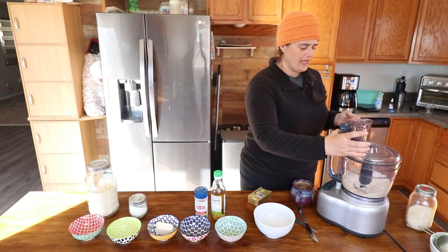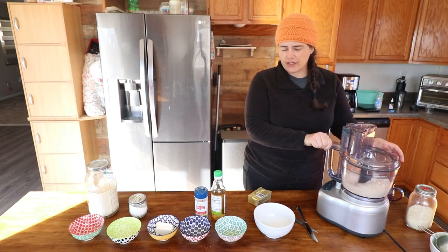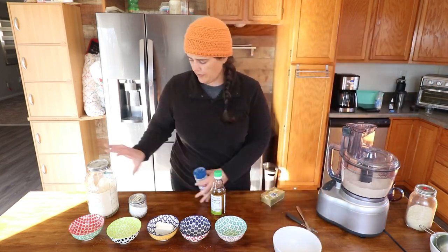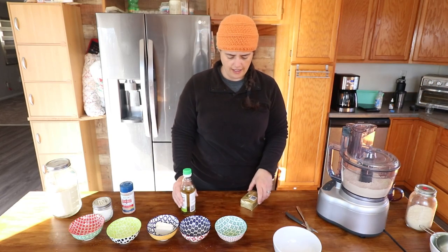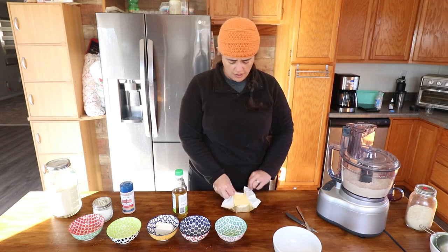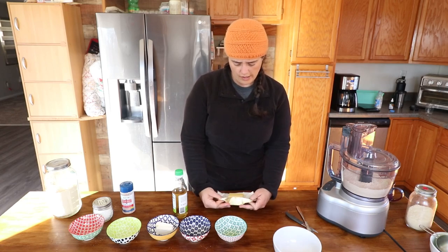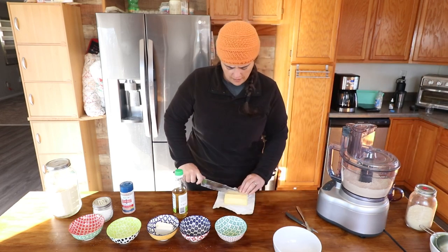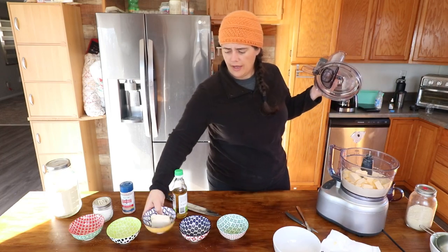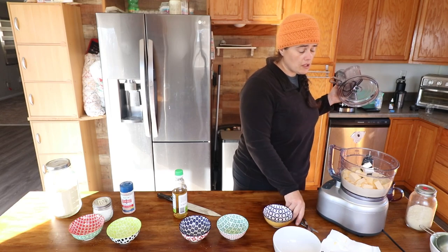Xanthan gum is pretty multi-purpose in keto — it's a thickener and a binder. Next we're going to chunk up our butter — one cup. We've got the butter in little chunks, and we need two ounces of softened cream cheese.